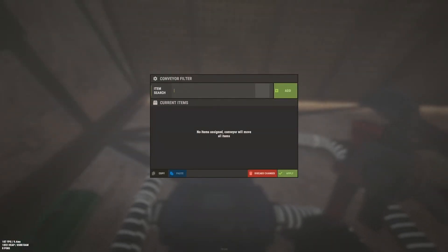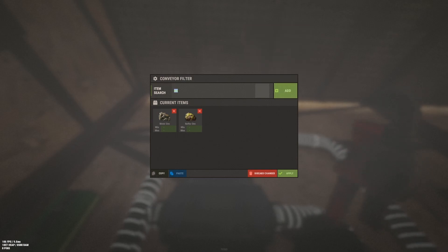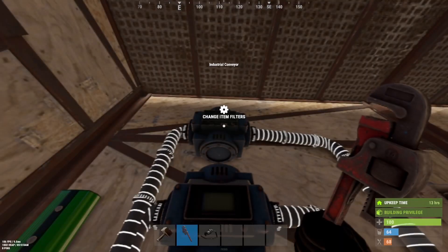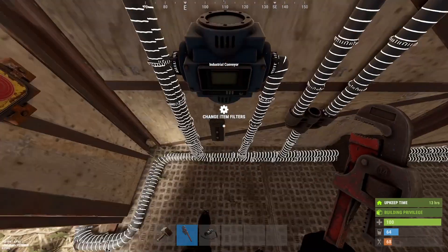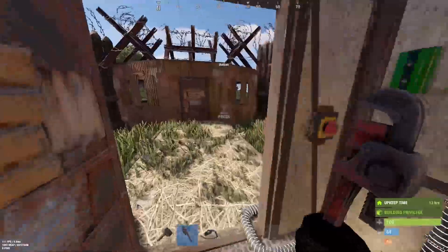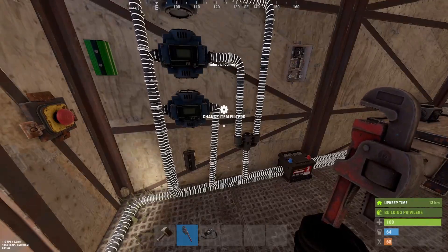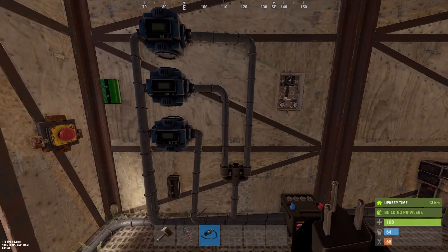We have the option here to filter. We want to filter the ore: sulfur ore, metal ore, and high-quality ore. And this one is for wood only. This one is not filtered, so it will take everything that's inside the furnace back into the box.